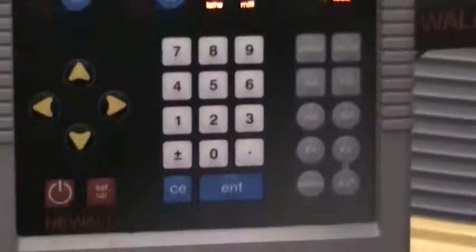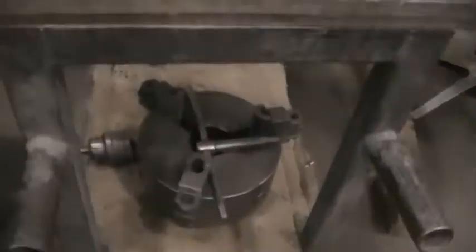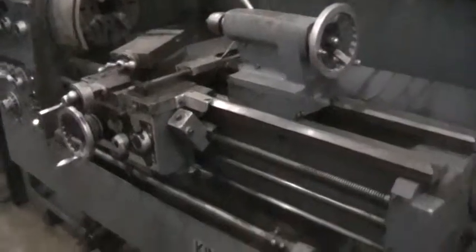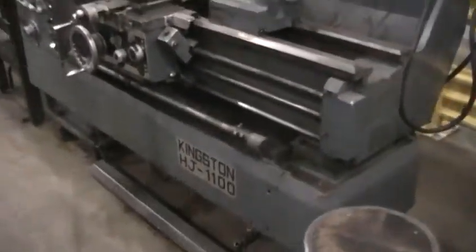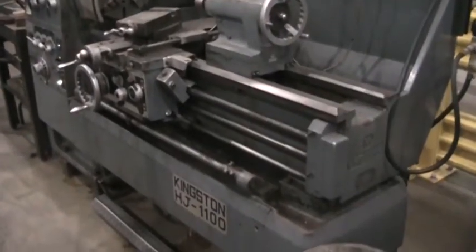It's got a face plate that's coming with it right here, and we'll just bring it around. I'll show you the three-jaw chuck it's coming with. It does have an enclosure with it. And this concludes the video inspection of the Kingston HJ1100.